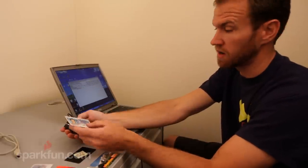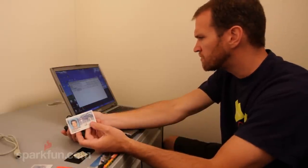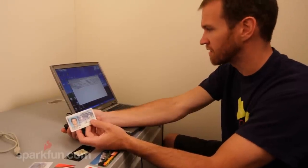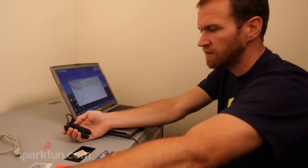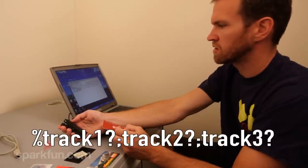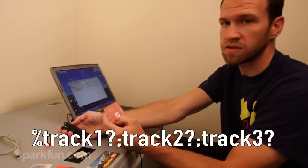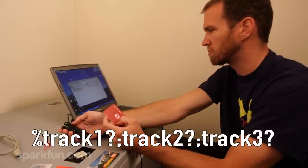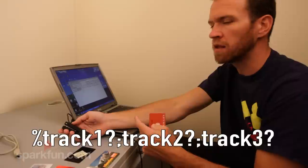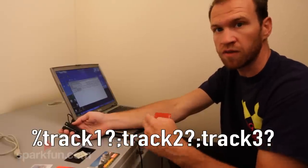Driver's licenses also have two tracks, and swiping them gives us the name, address, birth date, eye color, hair color — all sorts of interesting data. On any given card, whenever you swipe it with this card reader, all transmissions start with a percent sign and end with a question mark for the first track. For the second track, they start with a semicolon and end with a question mark. So you can always tell which track you're reading and parse the data by looking for the percent sign, semicolon, or question mark.